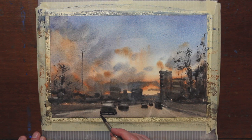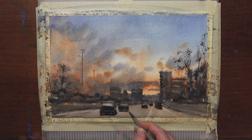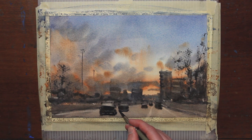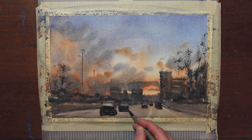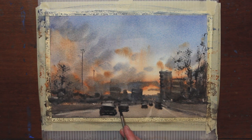My paper is starting to dry a bit more, so I think it's dry enough to go in and put some detail underneath some of these cars. I'm just doing this until I think it's enough — until it reads like a car — and then I try to stop.